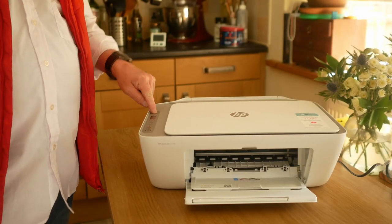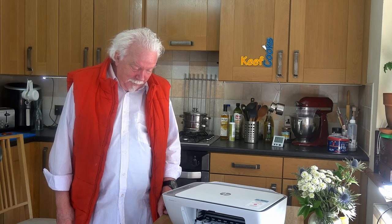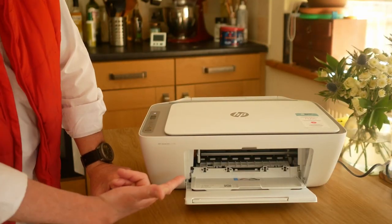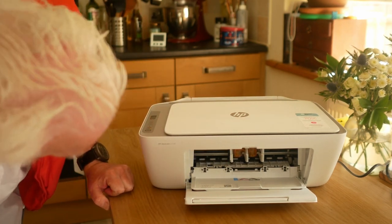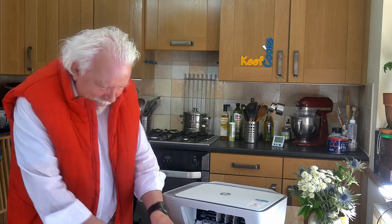So we switch it on. Lights flash. The Wi-Fi light is flashing. Then some rumbling — the cartridge holders have presented themselves, saying 'feed me, give me ink,' I expect.